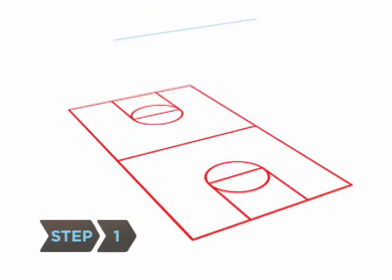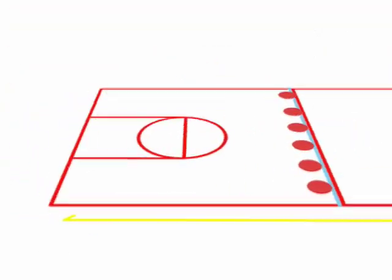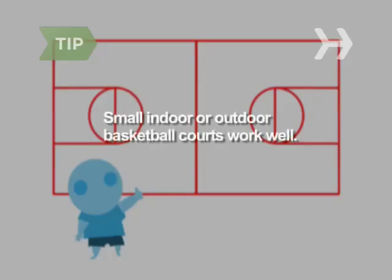Step 1. Designate a center line on the court and line the balls along the center line before the start of the game. Courts should be around 50 feet long and 30 feet wide, with walls or fences at either end. Basketball courts work well for dodgeball.